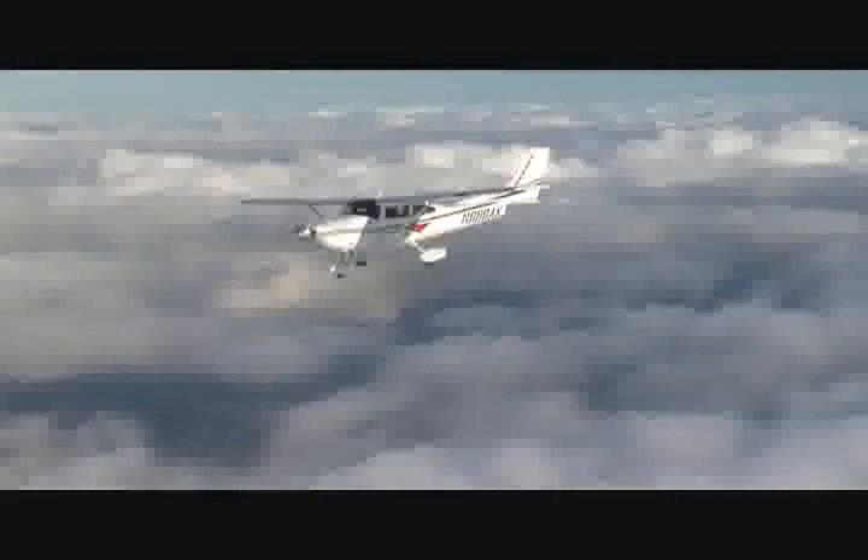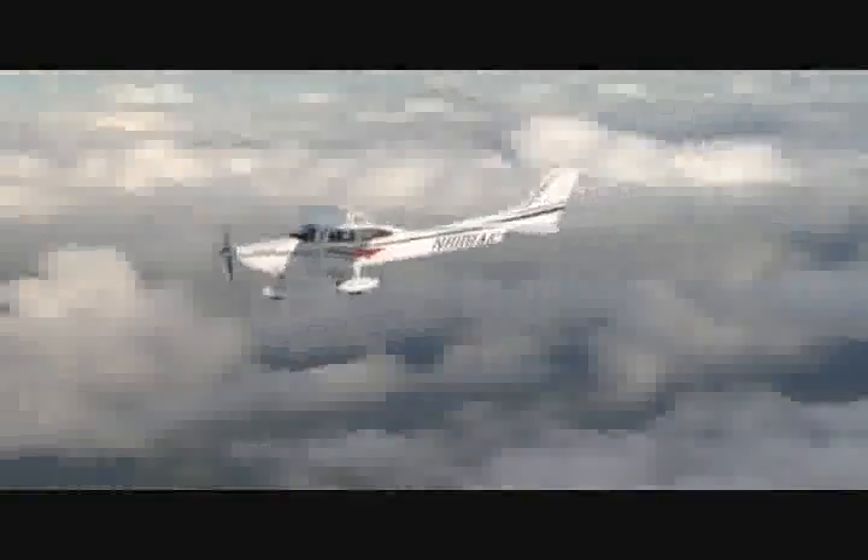The way we compared the airplanes was with Tom running full power in his airplane and me running full power in this airplane. When we'd run past Tom, they'd have to slow down, let Tom catch up, and go back and do it again. The pictures you see show both airplanes running at full power — all we could do with both airplanes.